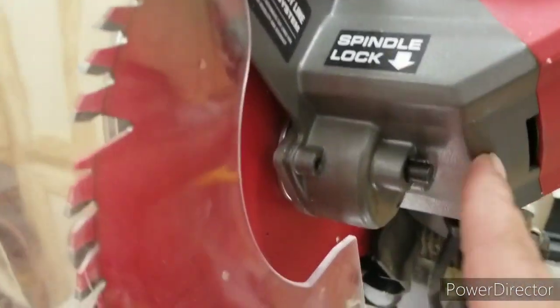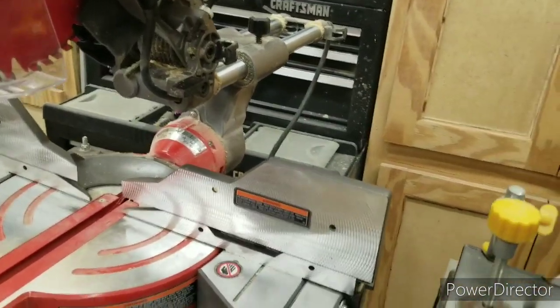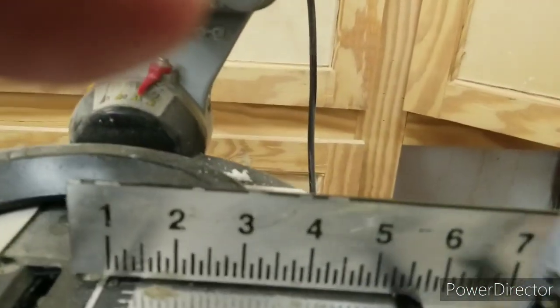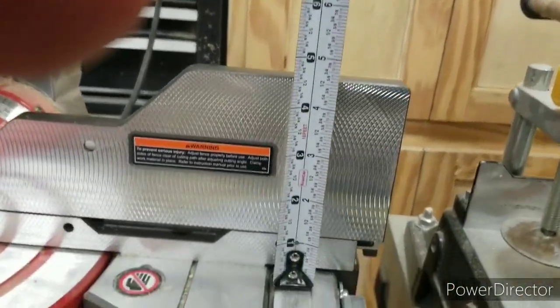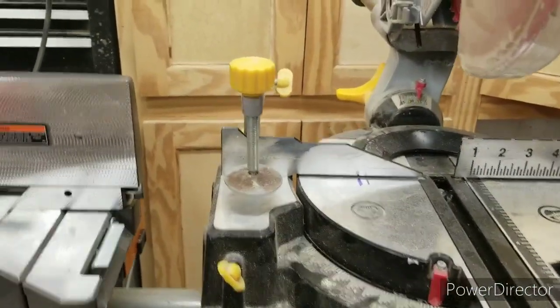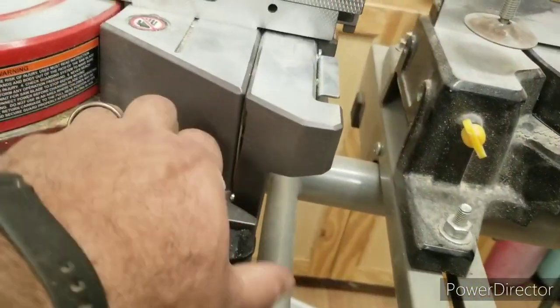A major difference is the stand height — this one is only about an inch and a half whereas this one is about four and a half inches. Also, the Chicago Electric just came with some little wires that stick out on the sides, whereas on the Bauer you just flip this little lever and the extensions slide out.